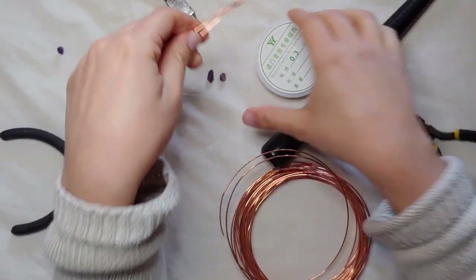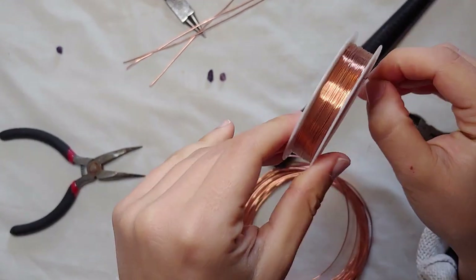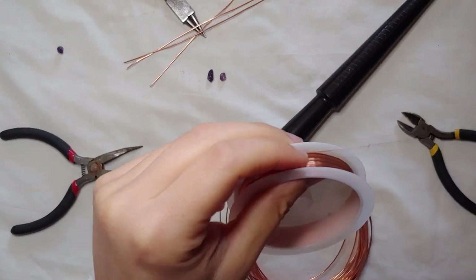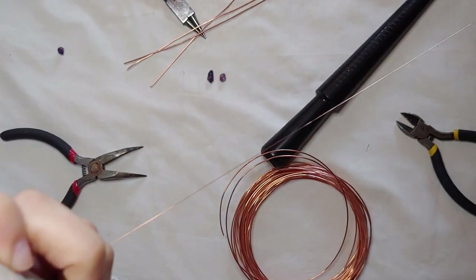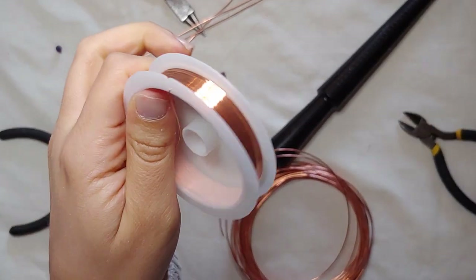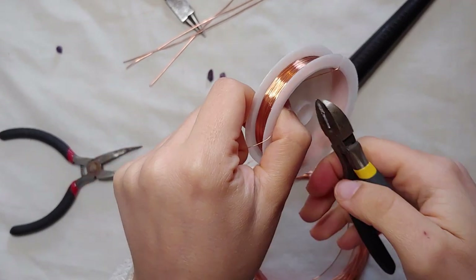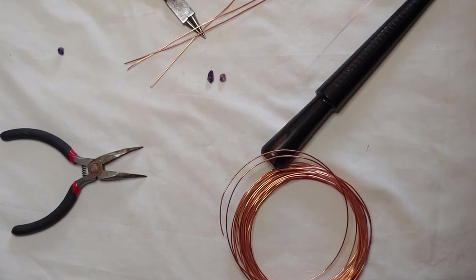Now we will need to cut quite a long bit of thin wire - 0.3 millimeter. I'm not measuring this, I'm just cutting a long bit because we will need quite a lot. Don't worry, because if we run out of thin wire while we are weaving we can always cut a bit more - that's not a problem at all. So just cut a fair long bit of thin wire.